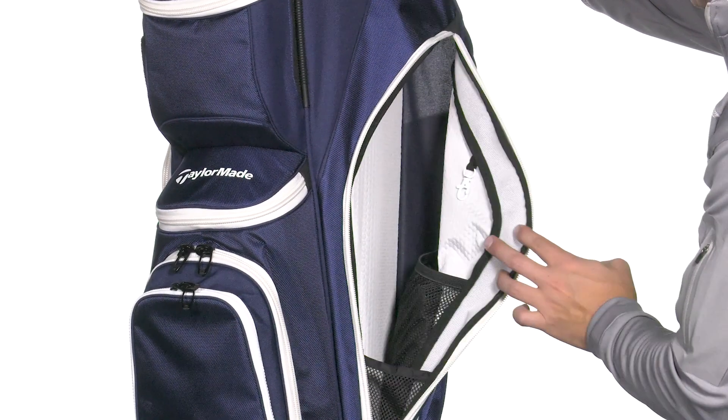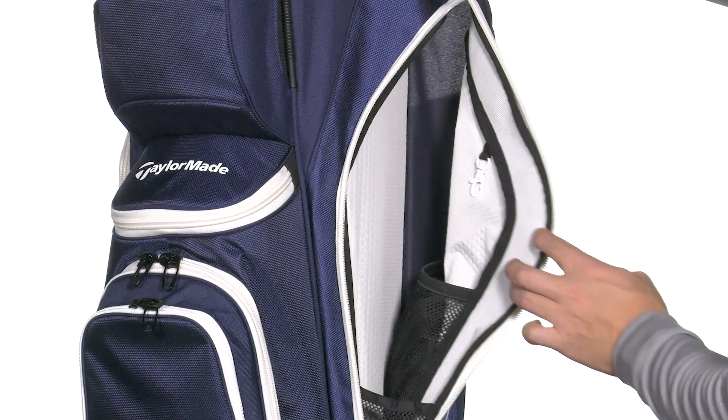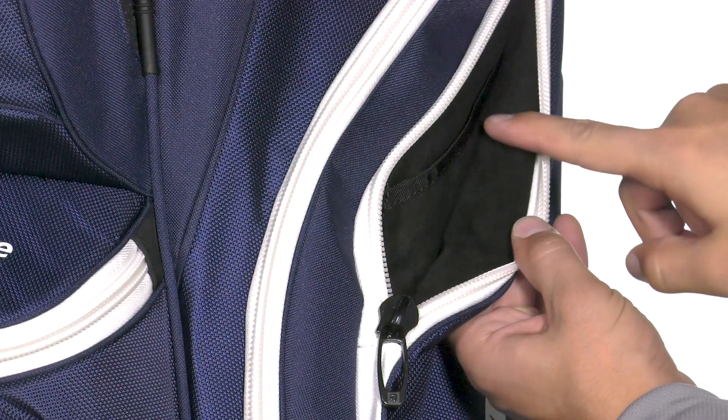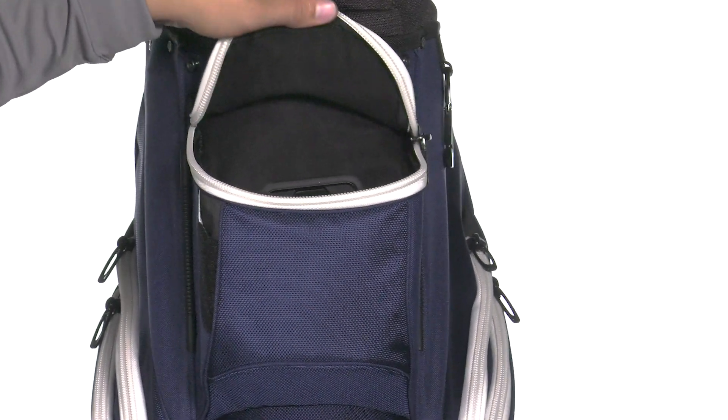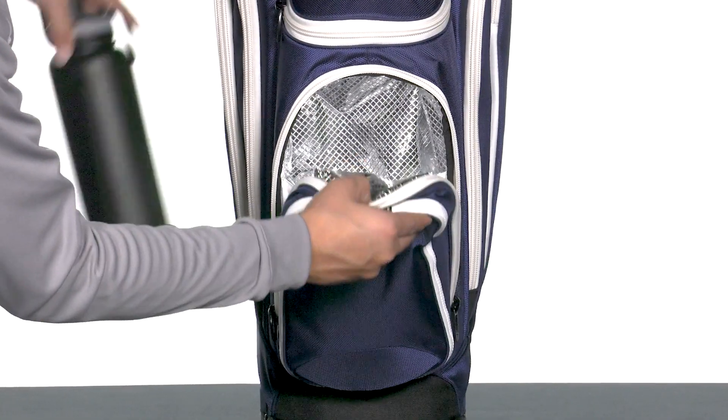The bag comes with a total of 10 pockets including two full-length clothing pockets, two micro suede lined valuables pockets, and a cooler pocket with drain ports.